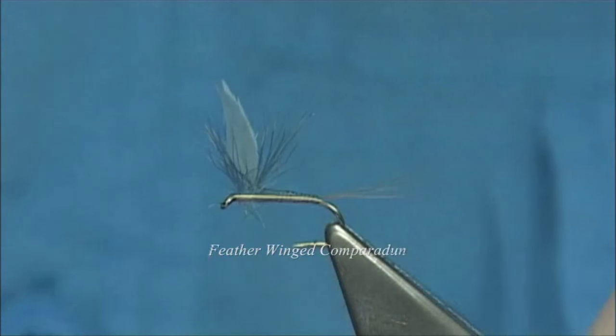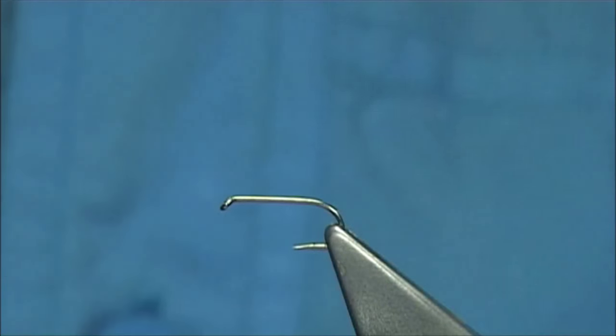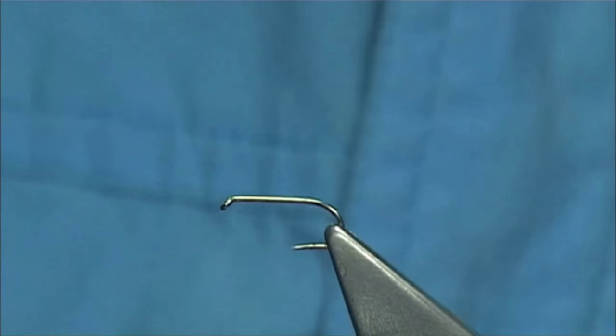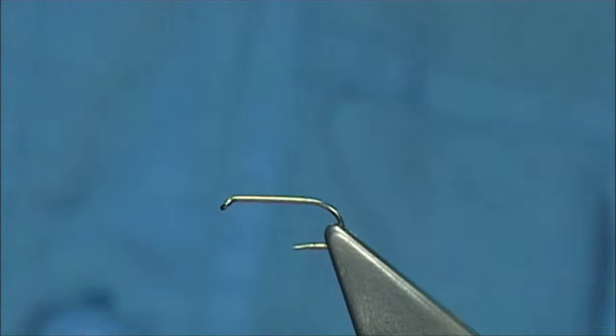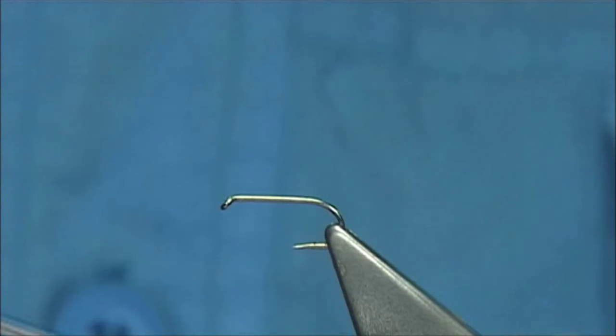The hook I'm using is a Kama San B170, size 14. Use whatever hook you've got — I've got some barbless ones here as well that I'm going to be tying on. It's easy to re-barb these hooks anyway, which I do a lot.